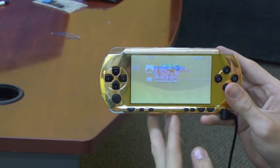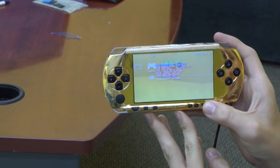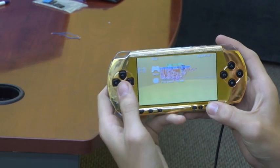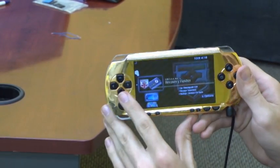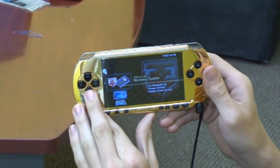The disadvantage to that is it will drain your battery even more. You have the option to shut down or restart your PSP without having to use the power switch. You also have the ability to run homebrew programs, which are programs made by other people, not by Sony or any of their developers.